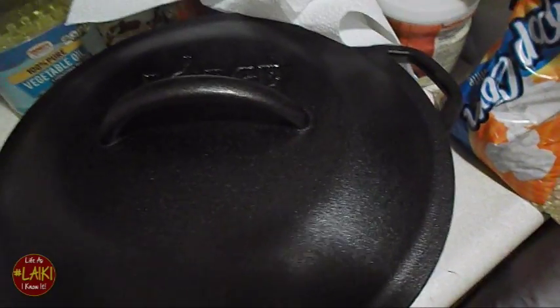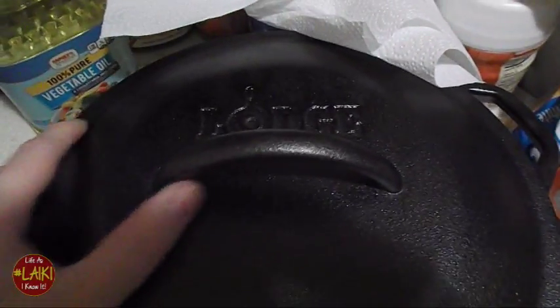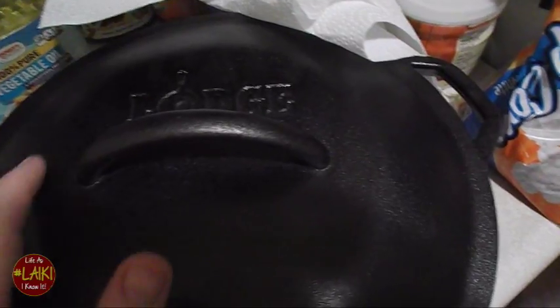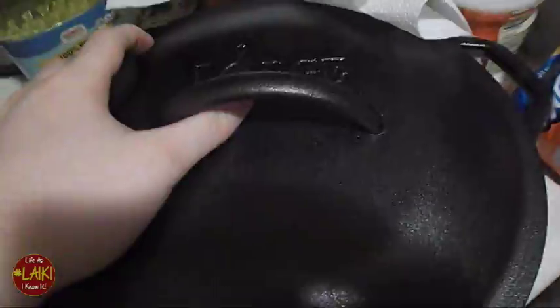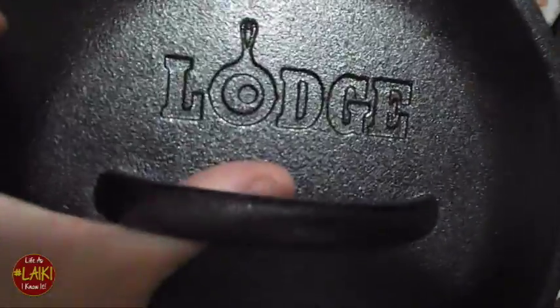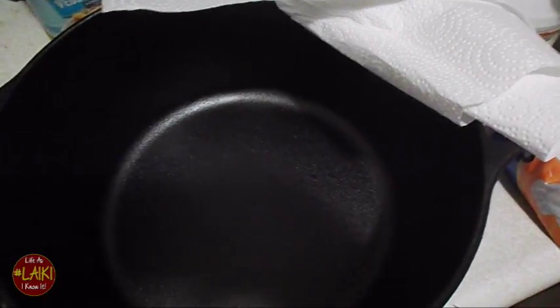This is a Cooking with Soul segment — a how-to portion. As you can see, and as you've seen in one of my other videos, I bought a cast iron Dutch oven. Here it is: a large cast iron Dutch oven, ten by one-fourth diameter. It is a brand new Dutch oven that I bought from Walmart.